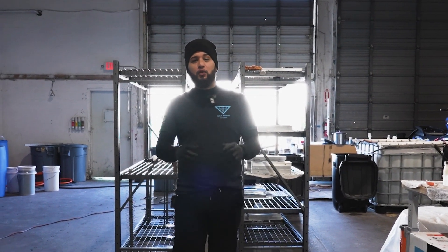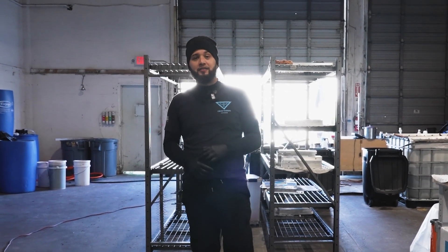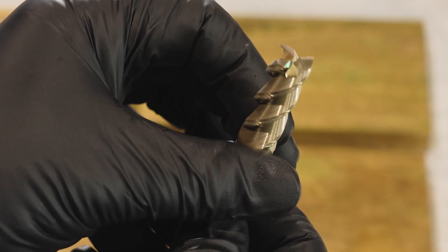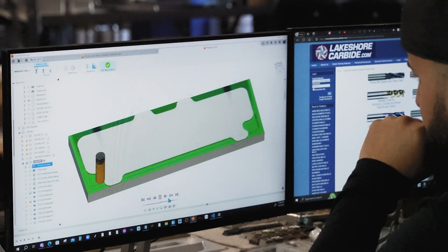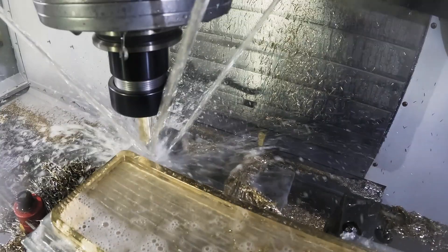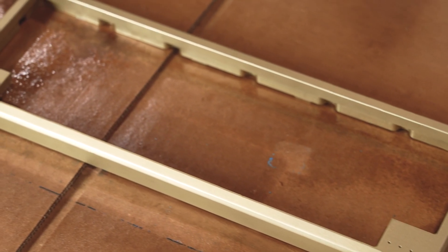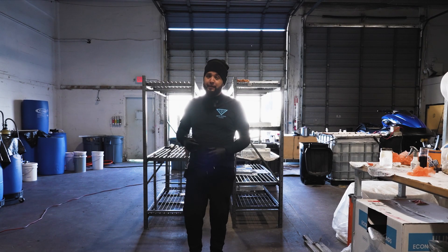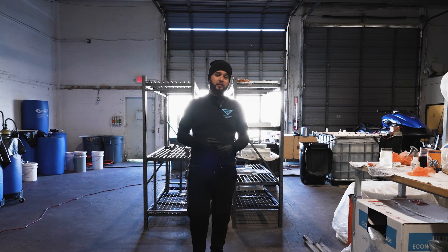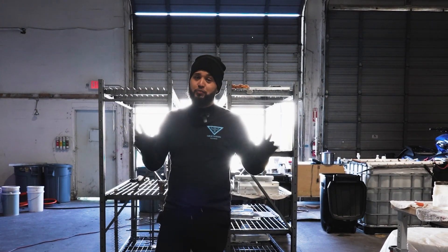How are you guys doing? It's CadLabCNC and today we're going to be doing one of the coolest projects we have been a part of to this day. We're going to be doing a 40% keyboard by Pearl Boards, 100% brass. I know this is super crazy and super sketchy.